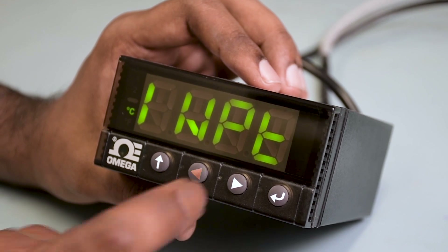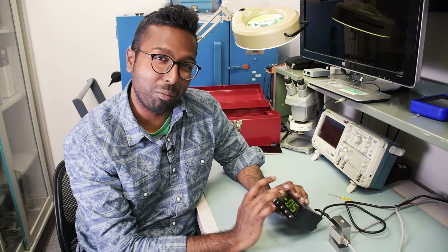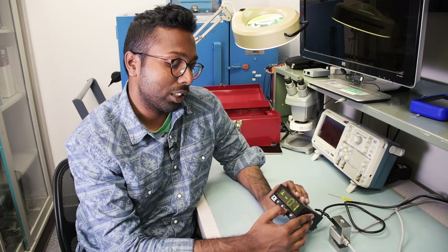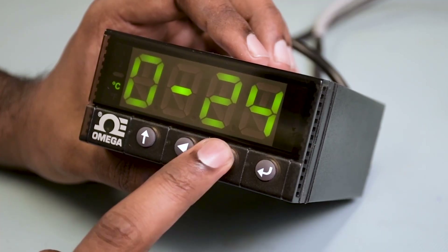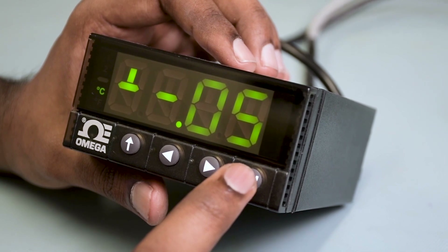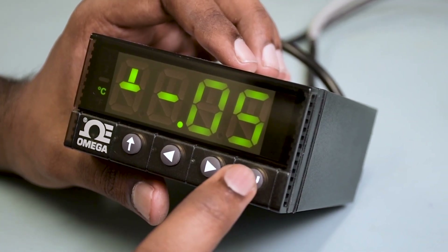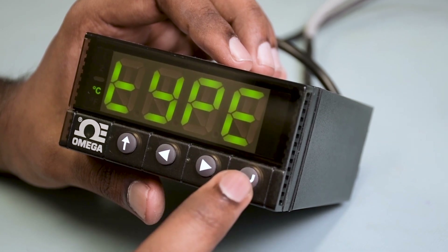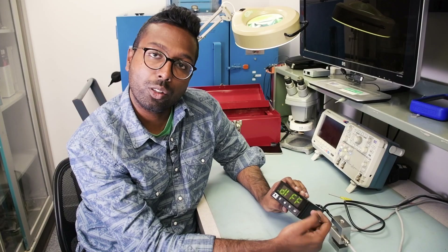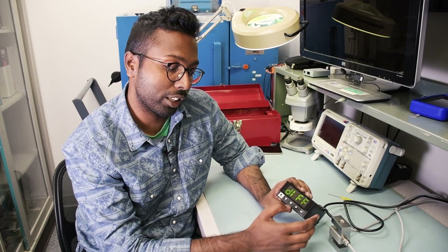INPT stands for input. Hit the enter button once and you'll see PROC for process. Hit the enter button again and you'll see a bunch of different options because this takes different process inputs. Use the left or right arrow button to scroll through the options and you should see plus/minus 0.05, which stands for plus or minus 50 millivolts — perfect for most load cells. Hit enter and you'll see TYPE. Hit enter again and you'll see DIFF. We are giving the meter a differential voltage input, so we're going to select DIFF.